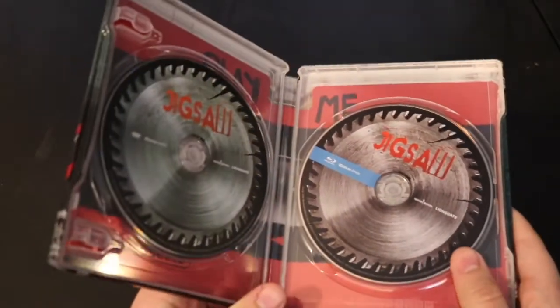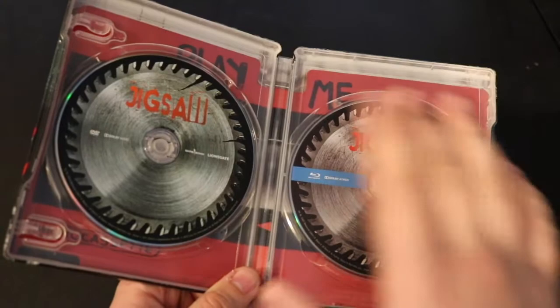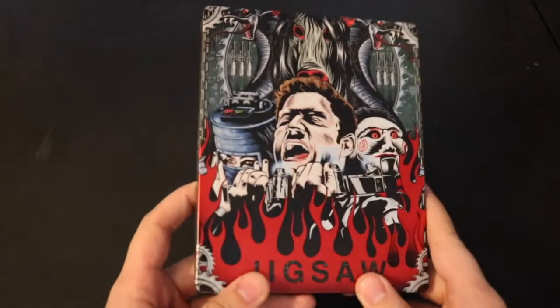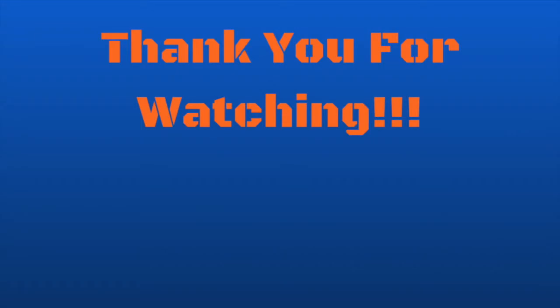That is it for this steelbook. This is a really nice one — I like how there's actual disc art instead of the standard black and silver discs, the really cool back art, and of course the graphics on the front that can really sell you on it. If you enjoyed the video, please hit that like button. You can find me on Twitter and Instagram. Please consider subscribing for more upcoming content — I'll see you guys next time.